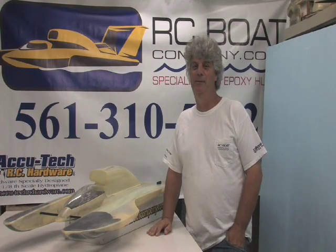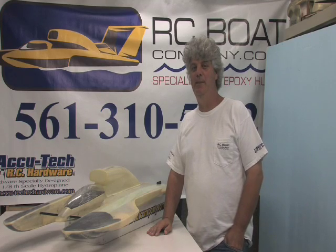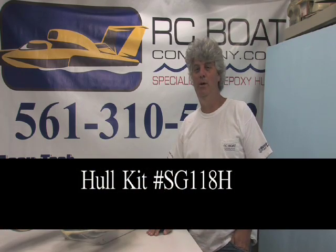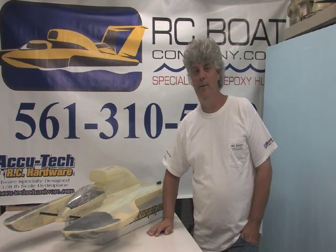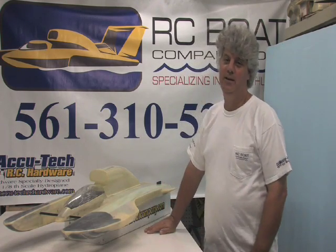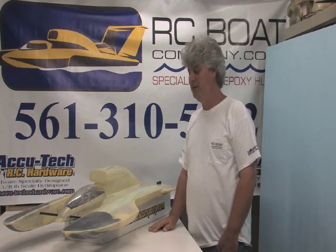Hi, I'm Steve from RC Boat Company. We carry several 1/8th scale hull kits which can make many different and limited hydroplanes. Today I want to talk to you about our SG118H hull kit. It's number 8701 from the master hull roster, and I'm going to explain to you some of the features about this hull today.